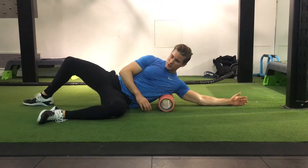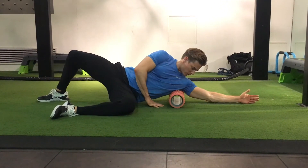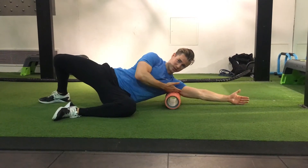The first one is a stripping technique, so you're going to use this back leg to strip across the length of the muscle. When you do this, make sure you cross the armpit, the back of the armpit, all the way up to the upper arm because that's where the muscle attaches.